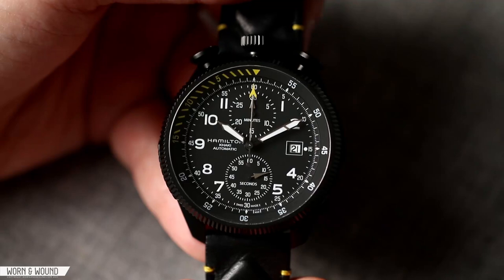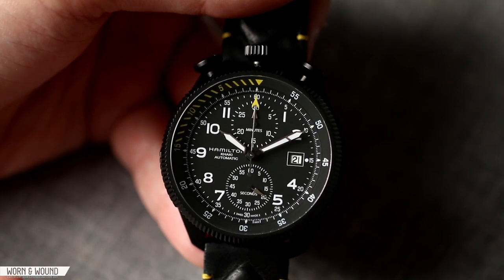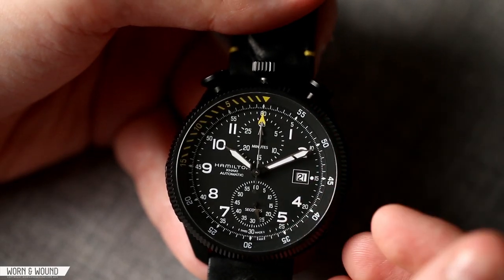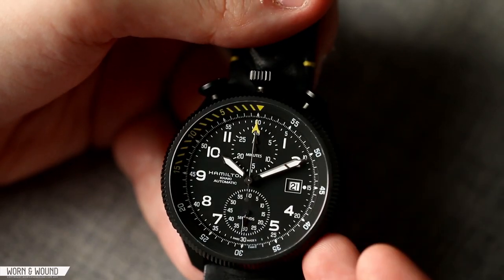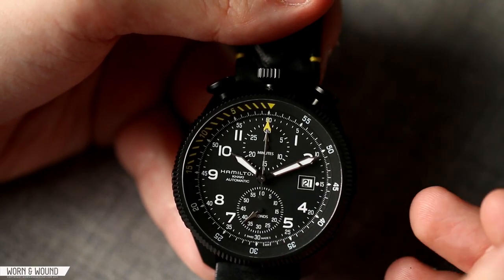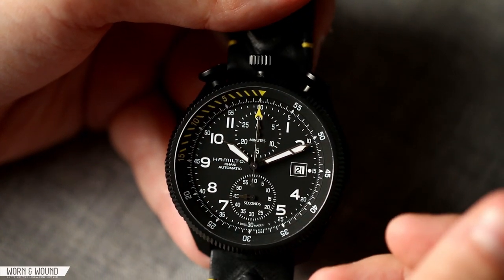The dial of the Hamilton Takeoff has a very intense, modern pilot chronograph look. It takes classic pilot military elements and sharpens everything up to work with the very modernized case. You have a primary index of numerals — you might see something similar on Damasco or Sin watches — but Hamilton gave it a little bit of a twist. There are large numerals for the hour, skipping three, where there's a date window with a black-on-white disk.